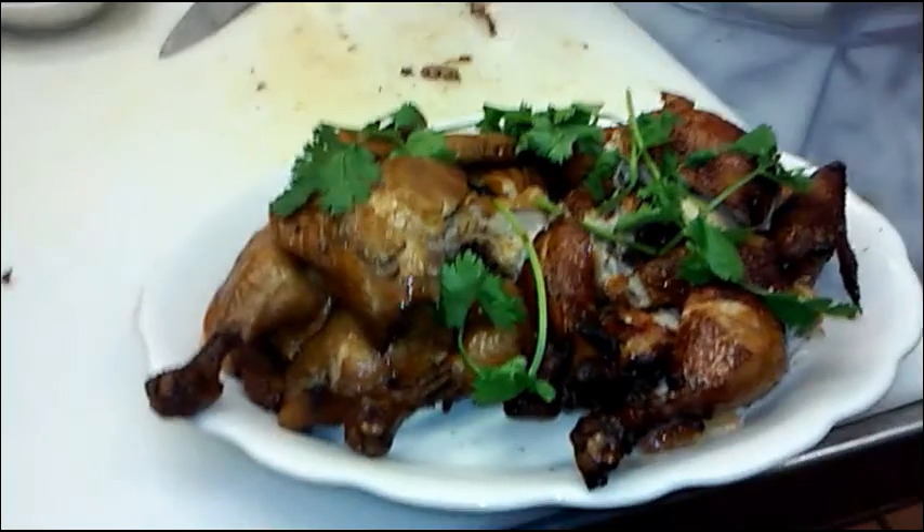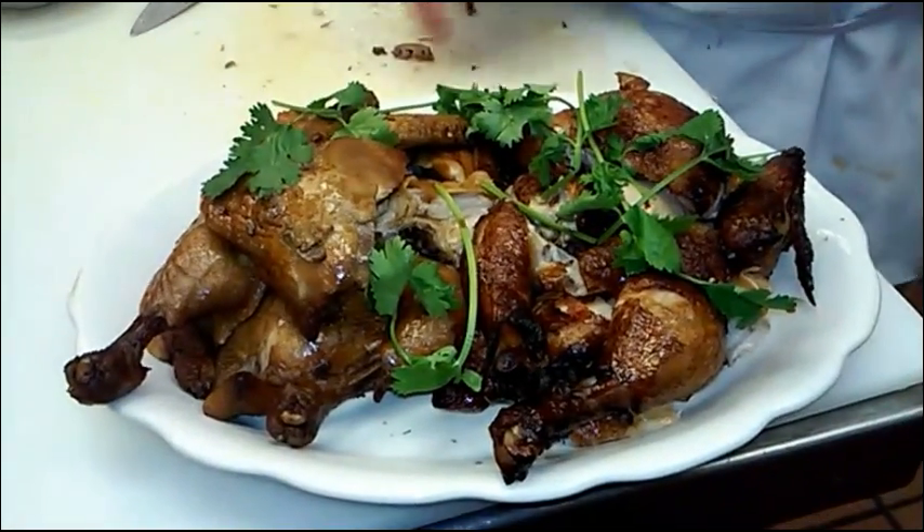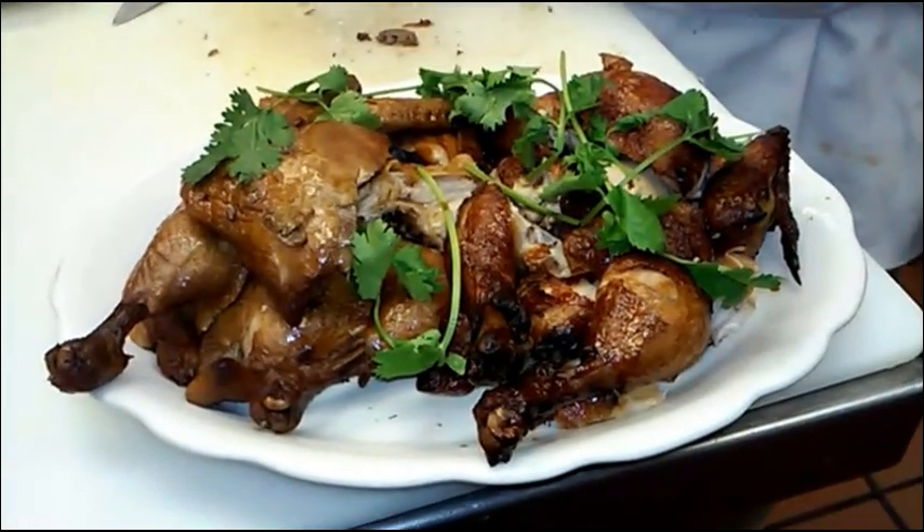And that's the soy sauce chicken deep-fried, or the soy sauce chicken.